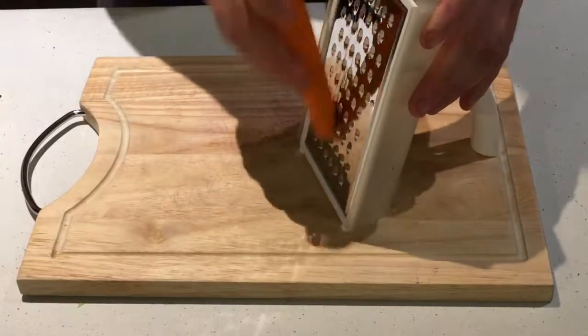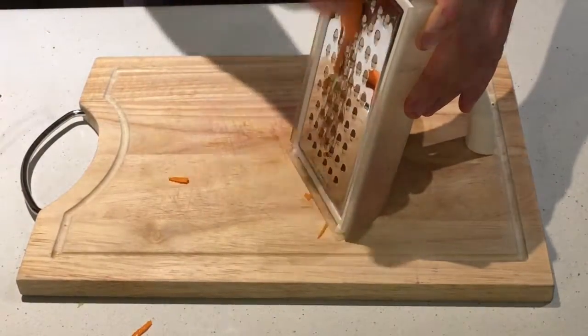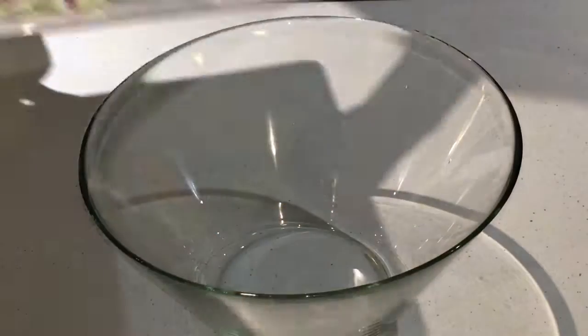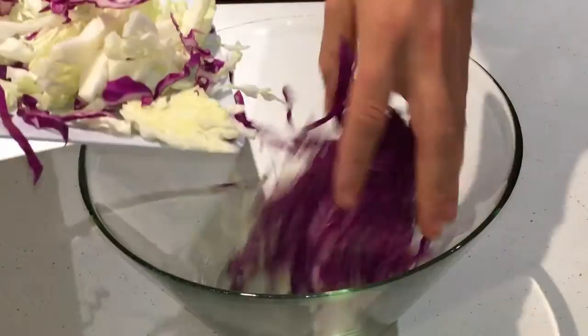The next thing you're going to need to do is peel and grate your carrots. Now place all the ingredients into a bowl and mix.